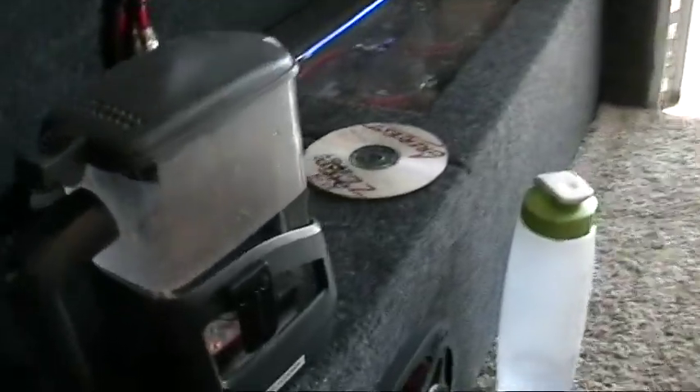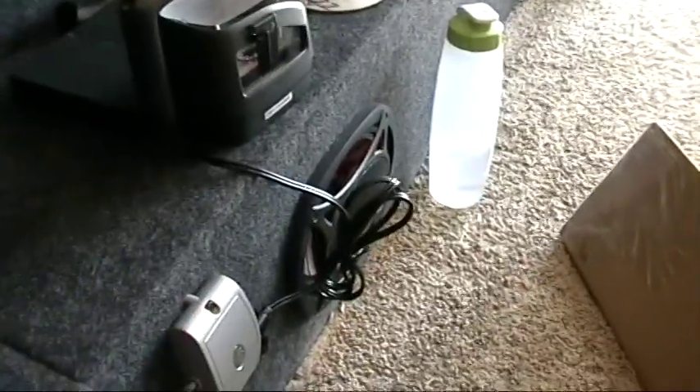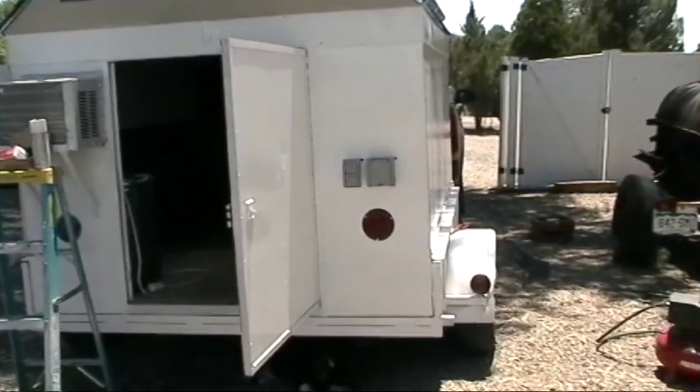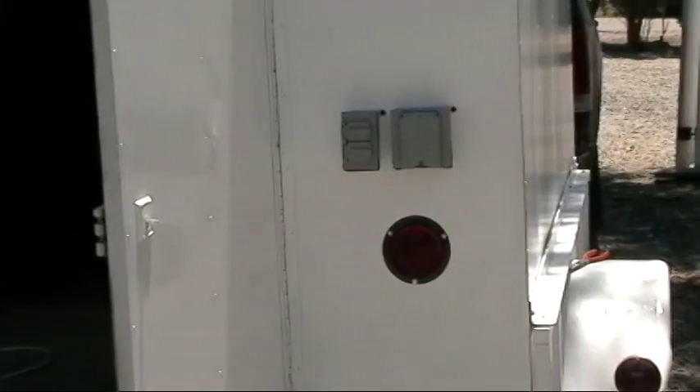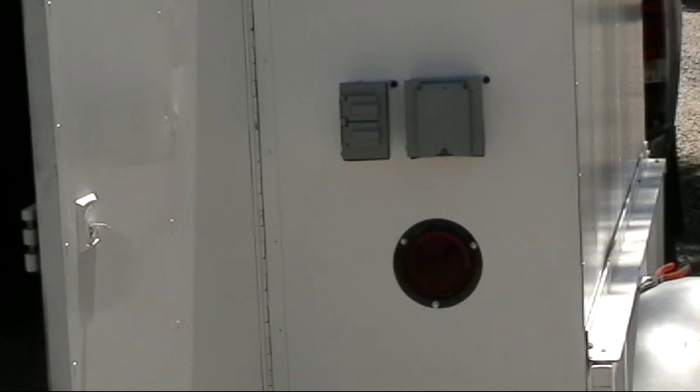Just finishing up the final touches in here and we will be ready to go. My water is getting toasty warm. What we've got here on the outside for anybody to use is 110-volt and 220-volt outlets. There's also another inverter that hasn't been installed yet — it's a 24-volt inverter that will convert to 220 and that's what will wire up to that outlet there.